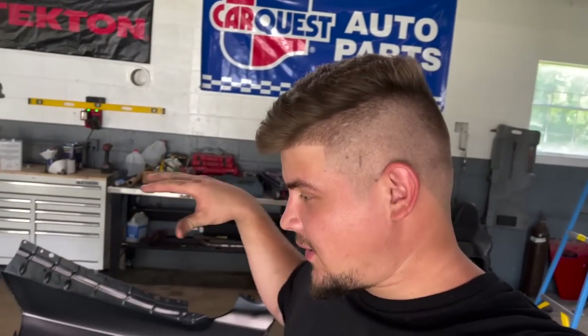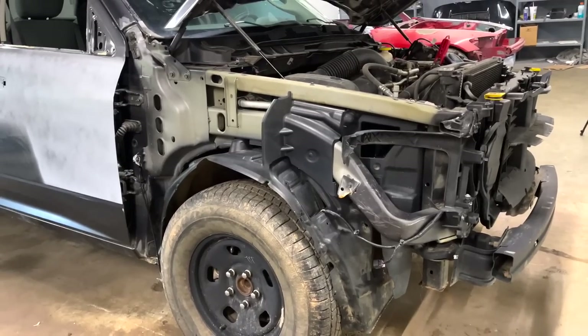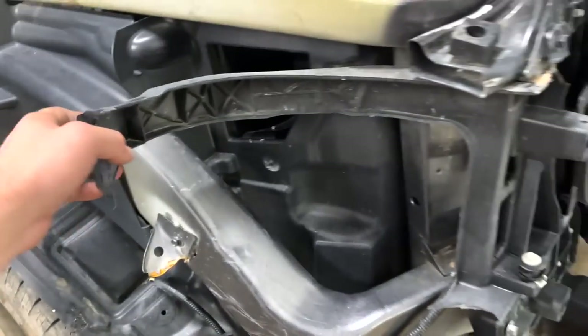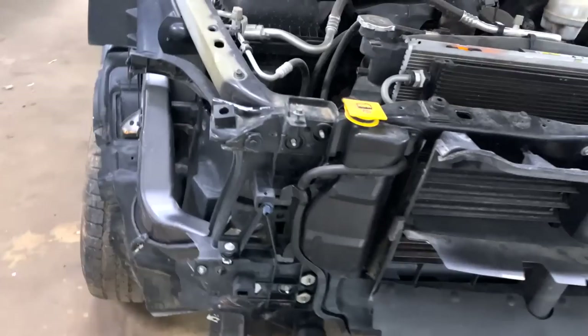There we have it — all the parts are nice and painted. It kind of sucks painting inside because we gave everything a nice sparkle finish — this has a nice metallic in it. Now we're going to pull the truck back inside. These parts are pretty much already dry, it's really hot outside and we used some medium reducer so it dried up pretty quick. We also have a new headlight bracket right here — it just broke off. It just unbolts right there. You can see on the driver's side where this bracket goes, so let's go ahead and get it replaced.